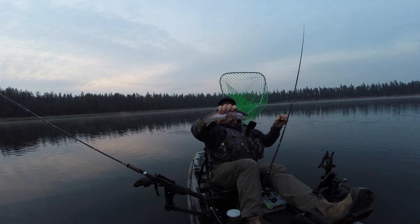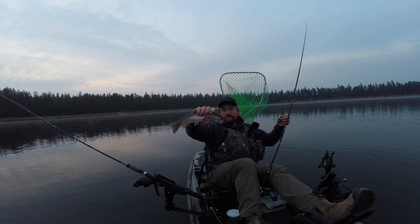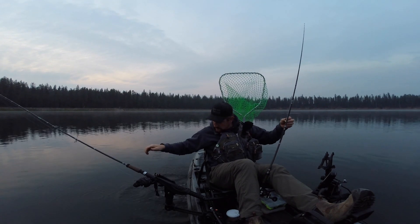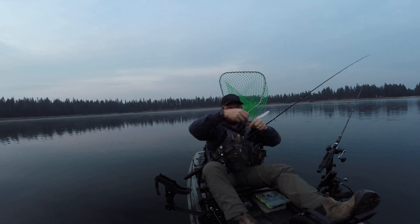There we go — nice little rainbow. I'll go ahead and get this other rod changed out. I'm going to put on a dodger and a little spinner that I pieced together from old lure parts just last night. Off he goes. All right, hopefully more to come. So I was just going to show you this spinner.